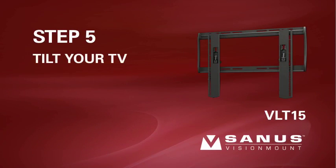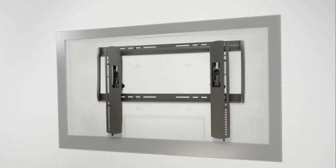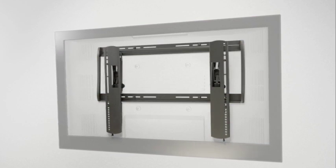Step 5: Tilt your TV. To tilt your TV downward, hold both sides close to the top and gently pull outward. To return the TV to its original position, push it forward toward the wall plate.